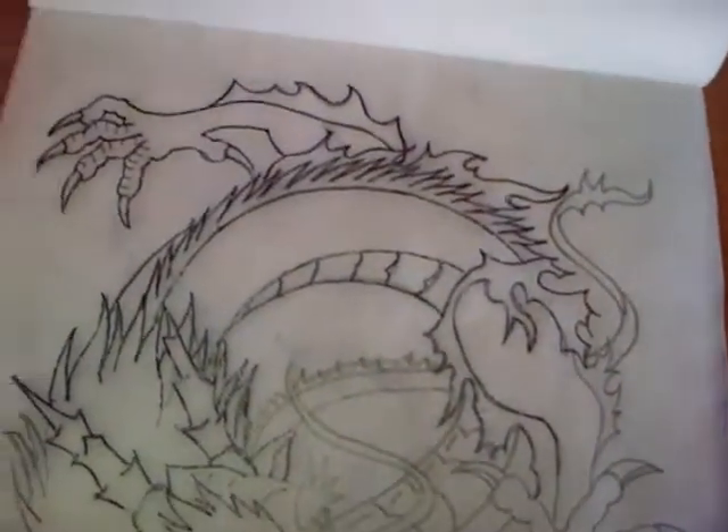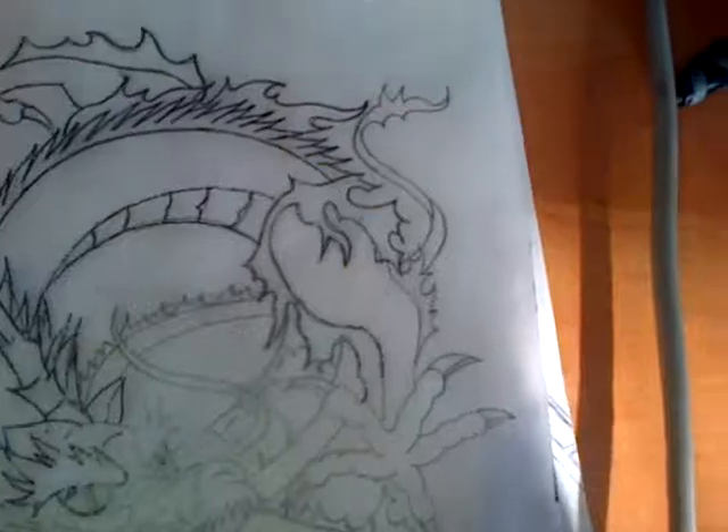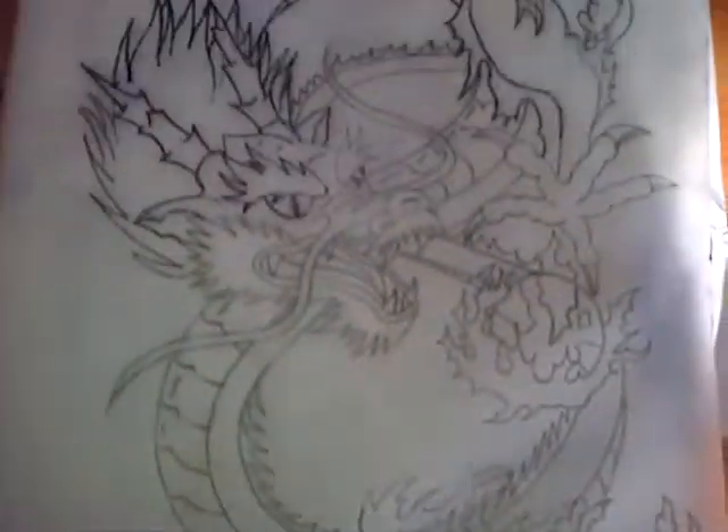Today I'm going to show you how to do a hand drawn tattoo stencil. As you can see I've got a drawing of a dragon and a sheet of carbon hectograph paper. I don't believe in thermal printers — I think all tattoo stencils should be done by hand, so I do mine by hand.